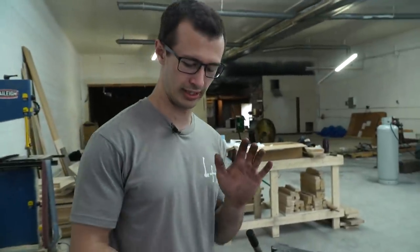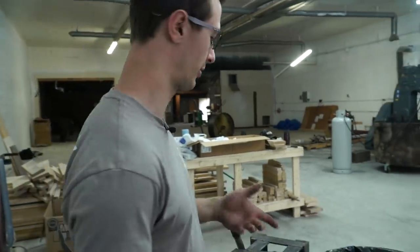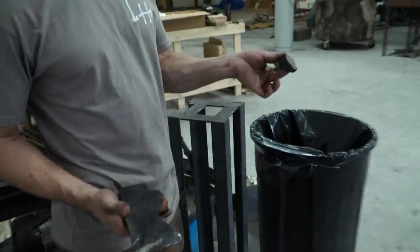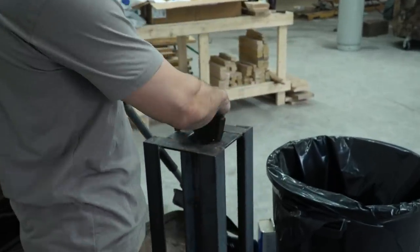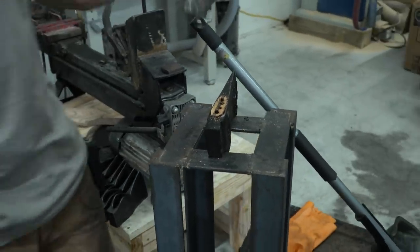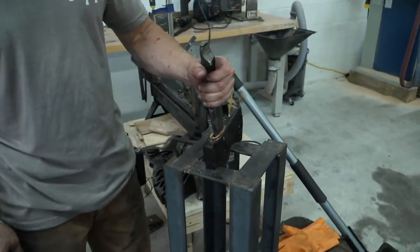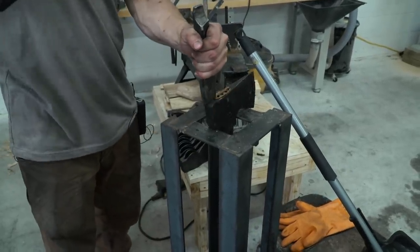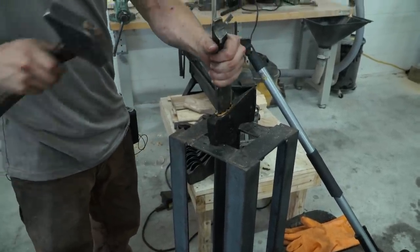Now to finish up taking the wood out of the axe head, we're going to use a punch or a drift — roughly the shape of your axe eye. We're going to knock that out. Those holes will make it a little bit easier to knock out, though it's still a tight fit.